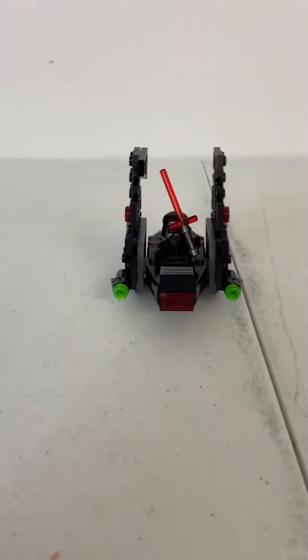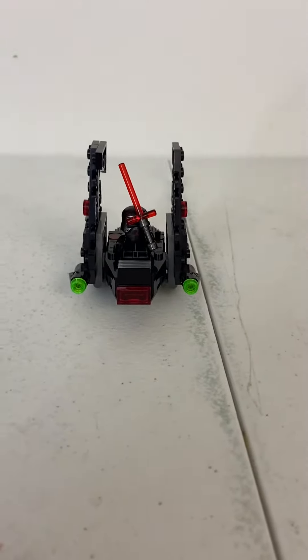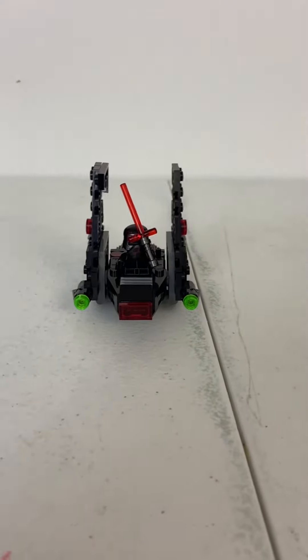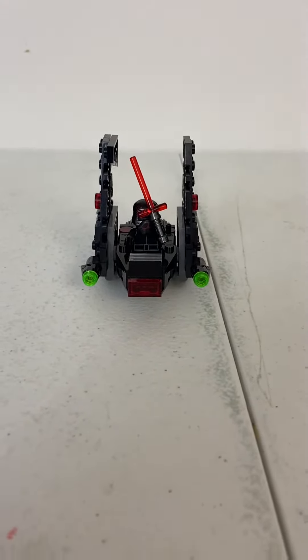Hello everyone, welcome back to the channel. It's MasterPaylor Studio here, and today we're going to take a look at Kylo Ren's Marker Fighter from 2019.